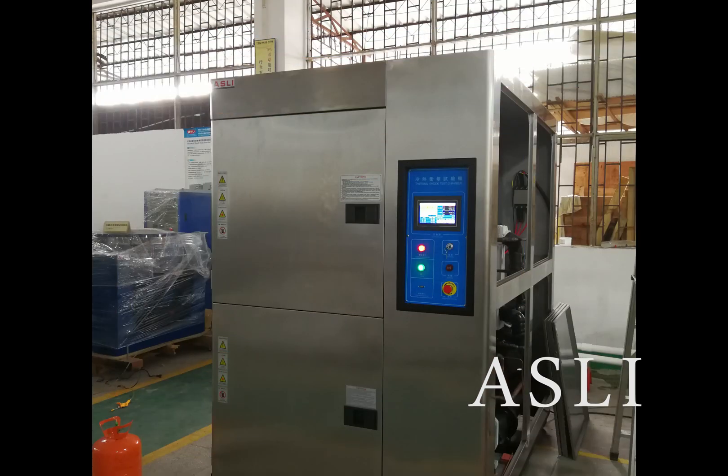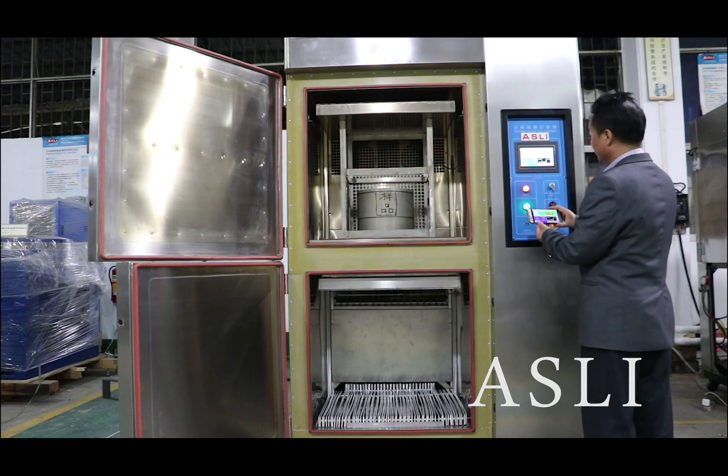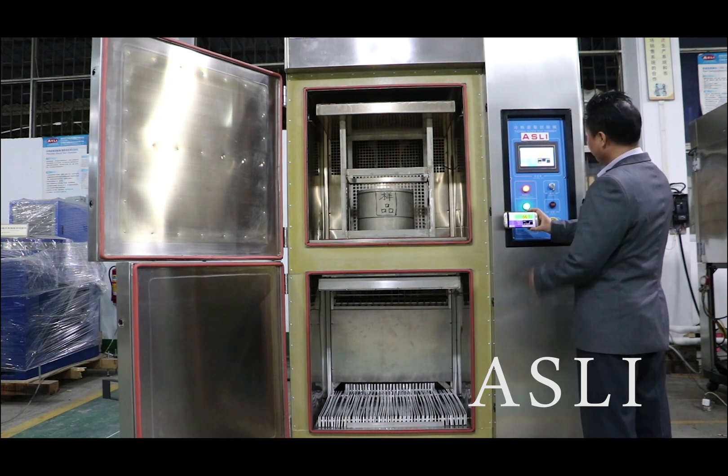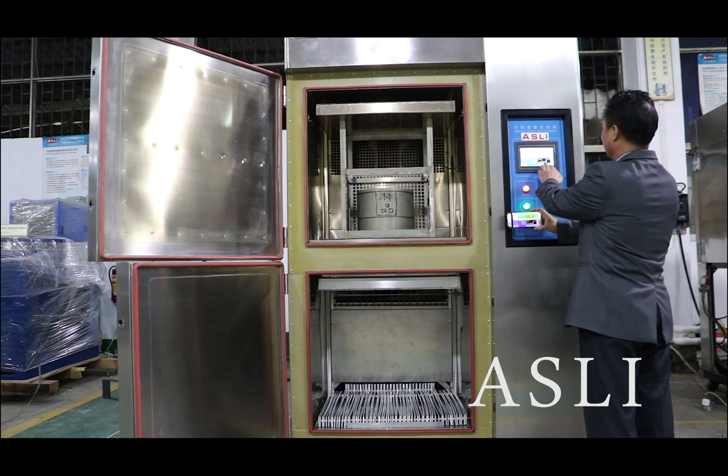Now you can see the machine is in stock. This chamber can connect with software on mobile, PC, or iPad.